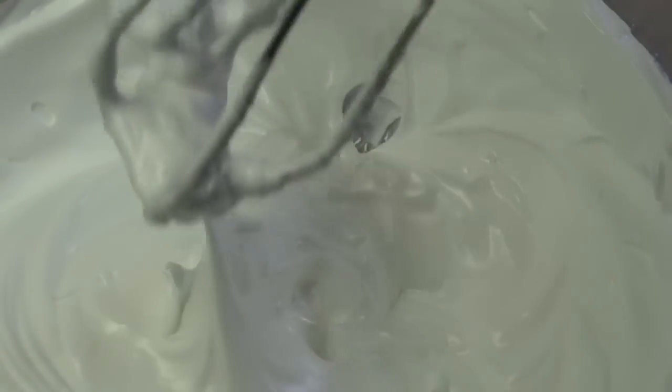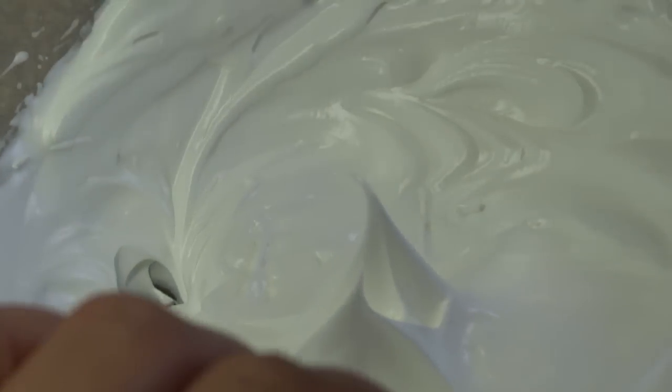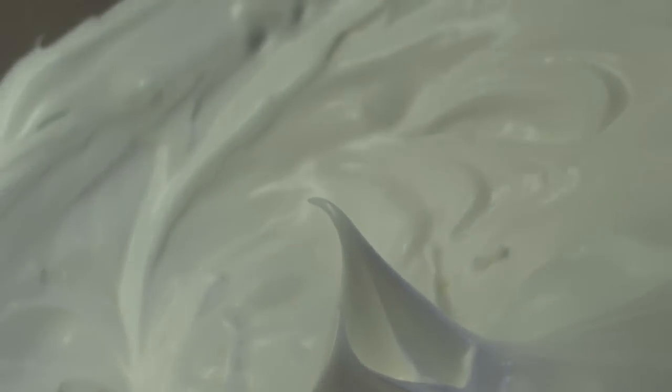When you pull the beaters out of the egg whites, it forms very stiff peak shapes — very pointy, they stand straight up and don't flop over. Those are stiff-peaked egg whites.